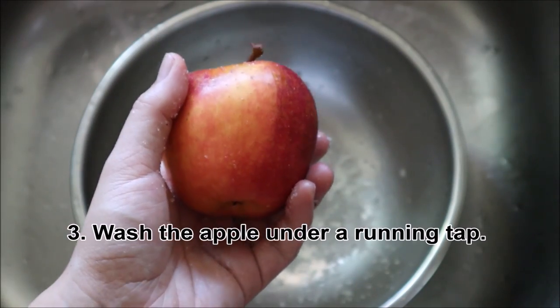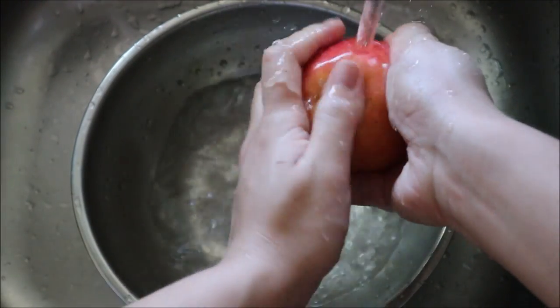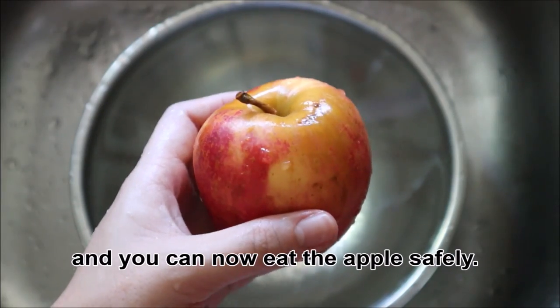After that, wash the apple under a running tap. And you can now eat the apple safely.